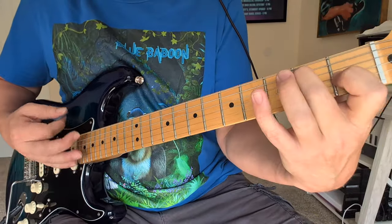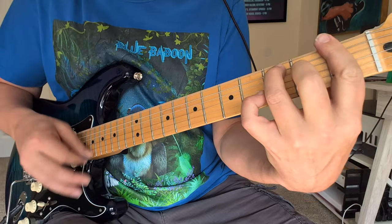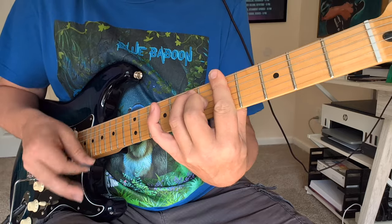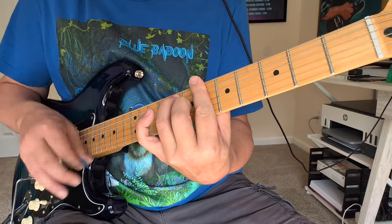So let me show you how to do that. Once again we've got F7, F sharp, G, G sharp, A, A sharp, B — moving up chromatically.